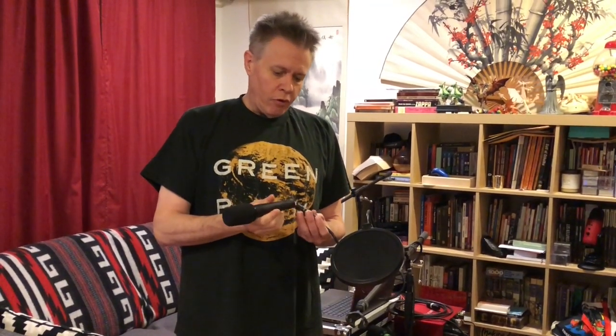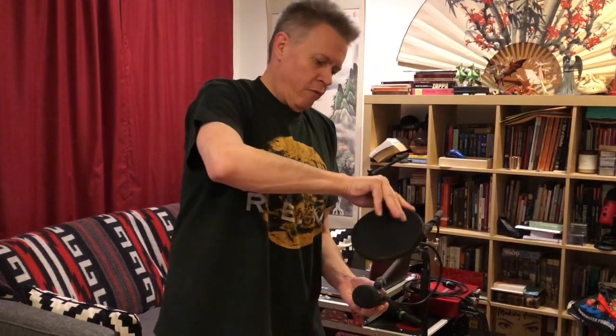Megan's setup here has a pop filter as well as a windscreen because Megan tends to be a little bit plosive with her P's, and so we don't want that to happen. So this is connected in this particular way and set up as such for Megan.